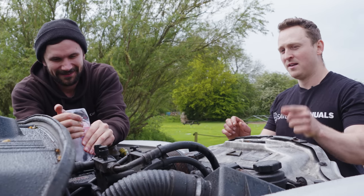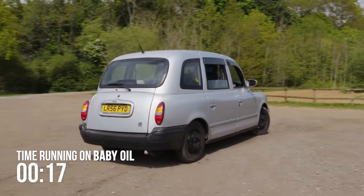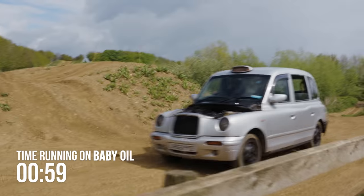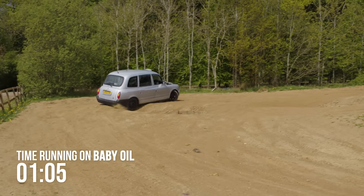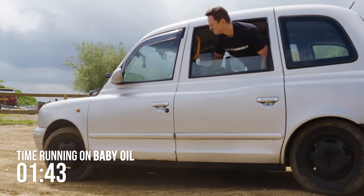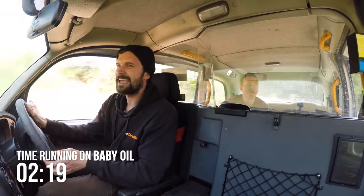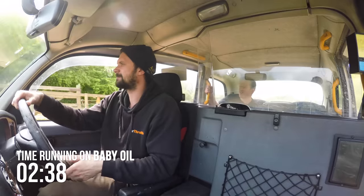By the end of today, this will be Euro emissions compliant because it will be so clean. It smells like burning baby oil. That's a great smell — brings back happy memories. This is quite fun, it's like a rodeo. Yee-haw! Sounds sweet as a nut, mate. I think that's another pass for baby oil.